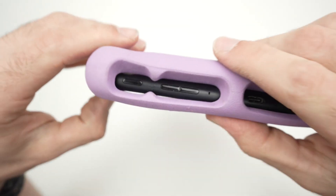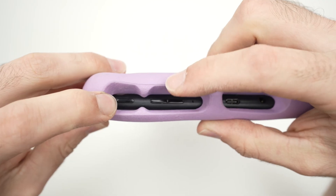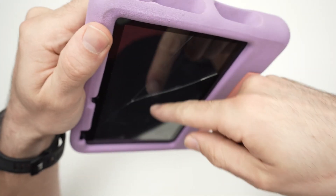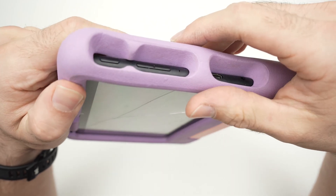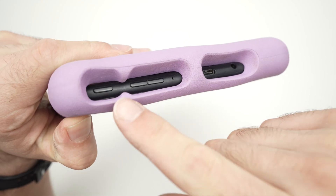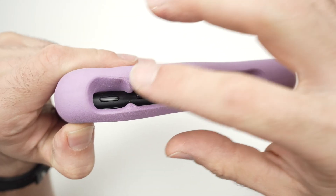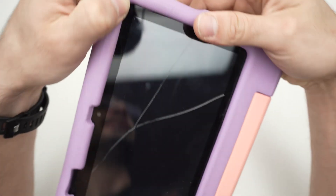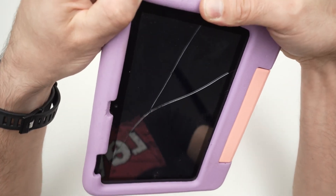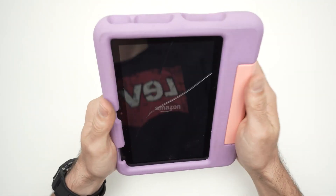Now go to the top and press the power button and volume down button. Keep both of these pressed until you see the Amazon logo appearing right in the middle of the screen. Maybe your power button is over here and your volume button on the left side. You need to do what I tell you — power button and volume down, even if they're placed differently. I'm pressing right now. Okay, Amazon logo. I release these buttons.